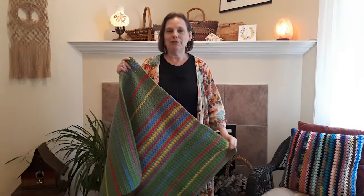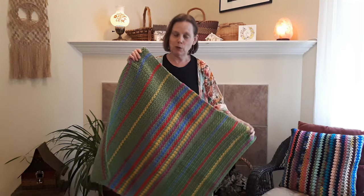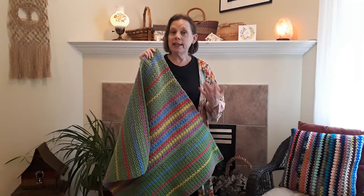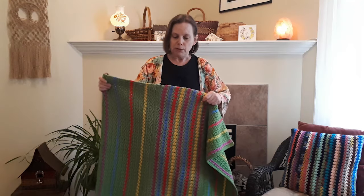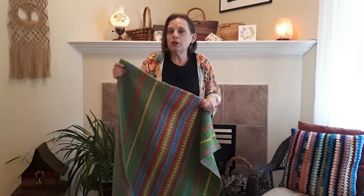Hi there, this is Patricia from PatriciaFenti.com and today I have a crochet tutorial for this really lovely lap blanket. I am making this to donate to a local long-term care facility, so I'm making it 30 inches by 30 inches. If you're wanting to make this as a donation blanket as well, just contact your local facilities — either dementia facilities or long-term care facilities — and see what they're looking for.